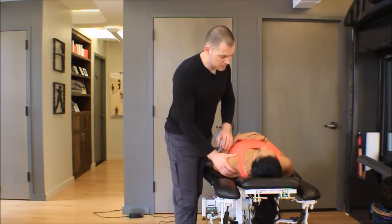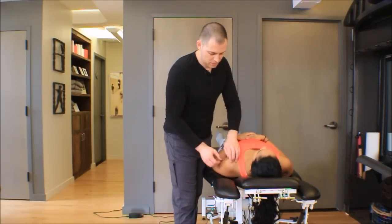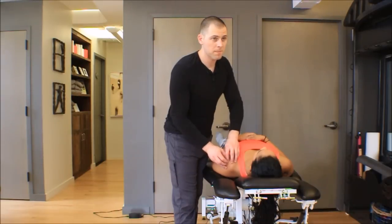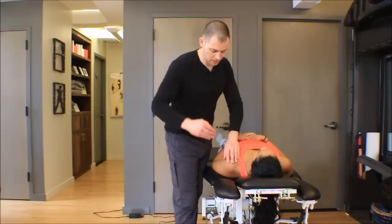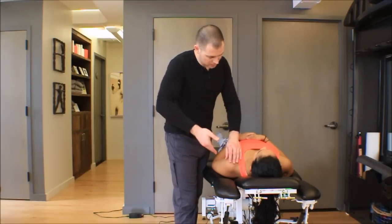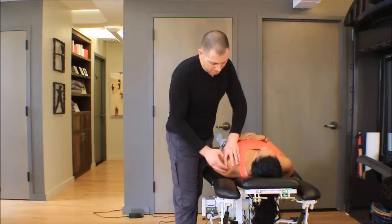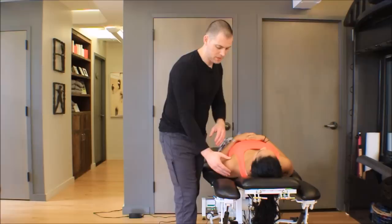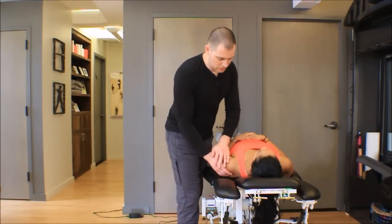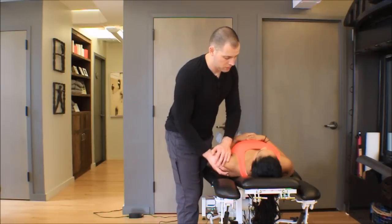You need the person to stay nice and relaxed, so make sure their arm is supported by the table. Once you've felt through the acromion shelf you can start to feel a divot underneath it — you can almost get your fingers underneath it — and then if you keep going down the arm a little bit you'll start to be able to sink your fingers around the humeral head.